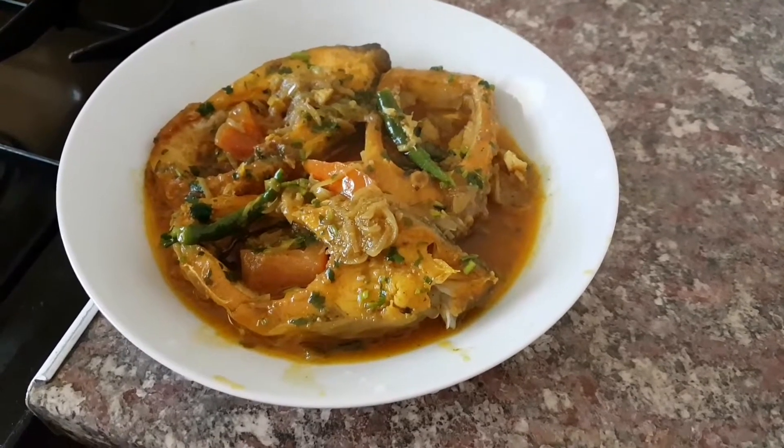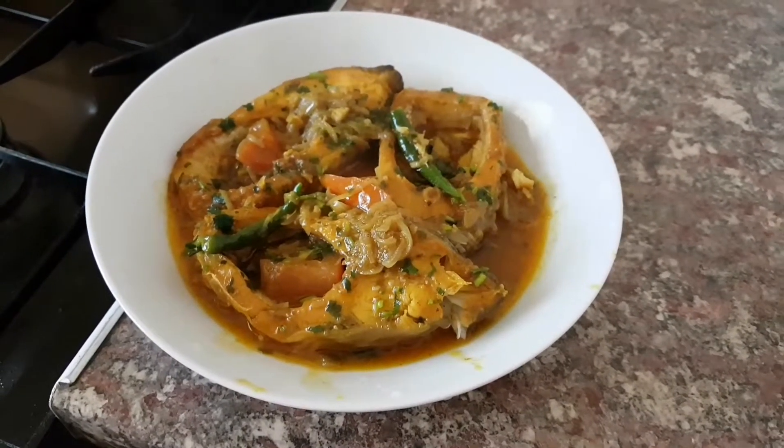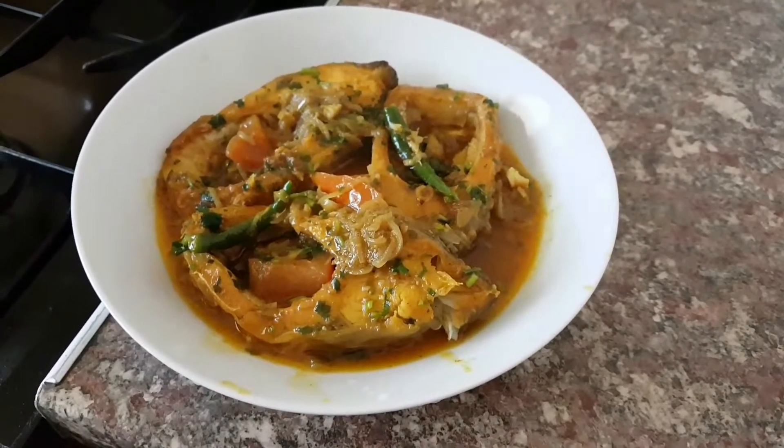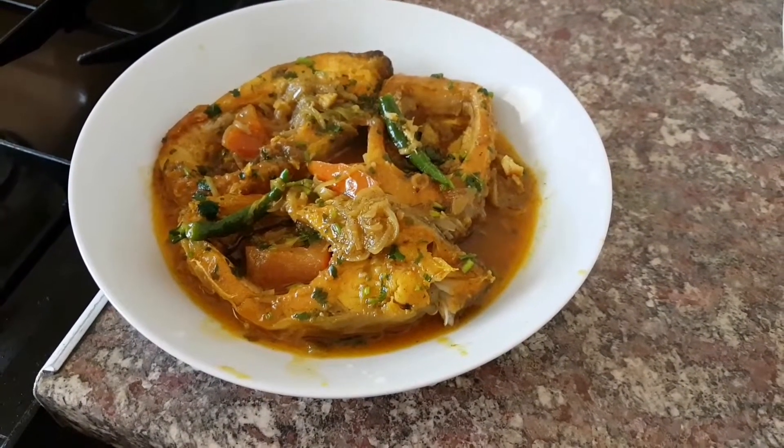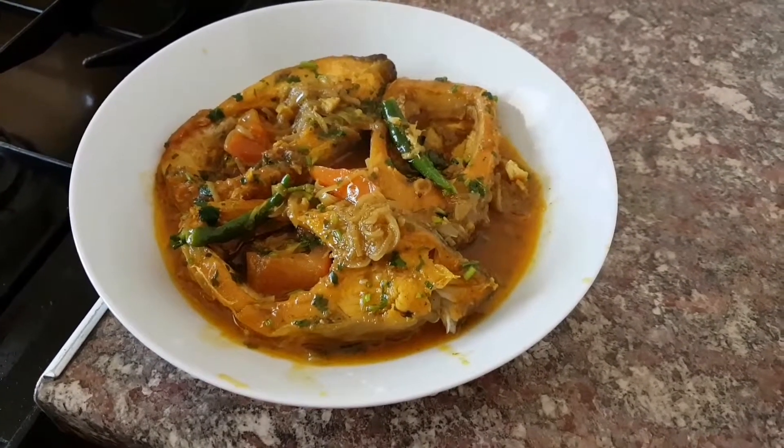Enjoy everybody! If you liked what you've seen here give it a thumbs up. Ingredient details will be in the description. This is Creating Flavor with Sunwise1884 signing out. Goodbye and hope to see you in another episode. Bye-bye.